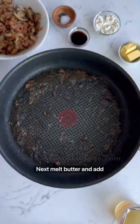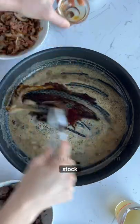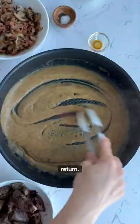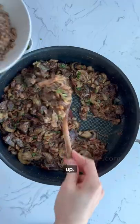Next, add milk, butter, and flour and whisk everything together. Then add soy sauce and chicken stock and slowly whisk everything up. Return the bacon, mushrooms, and chicken liver back to the skillet and mix everything together.